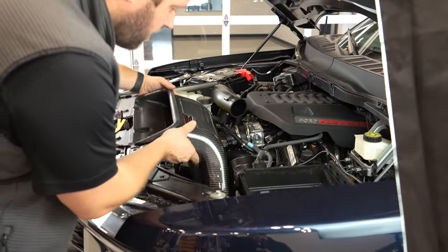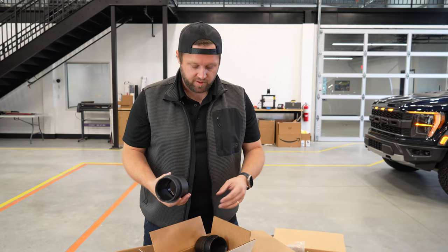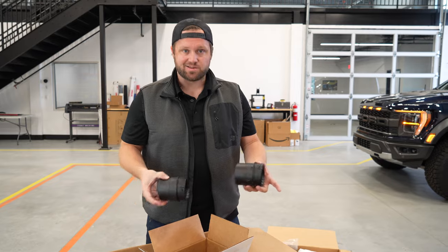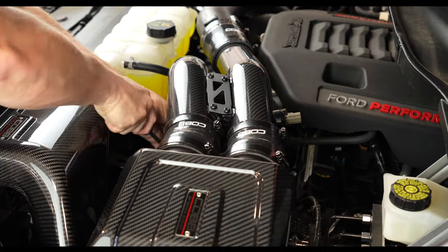This is the kind of stuff that Cobb is doing to stay ahead of the game. Cobb understands the magnitude of the problem and understands that in order to continue making things like intakes or exhaust systems, you have to sort of play ball. So this is awesome to see. These are really nice parts.